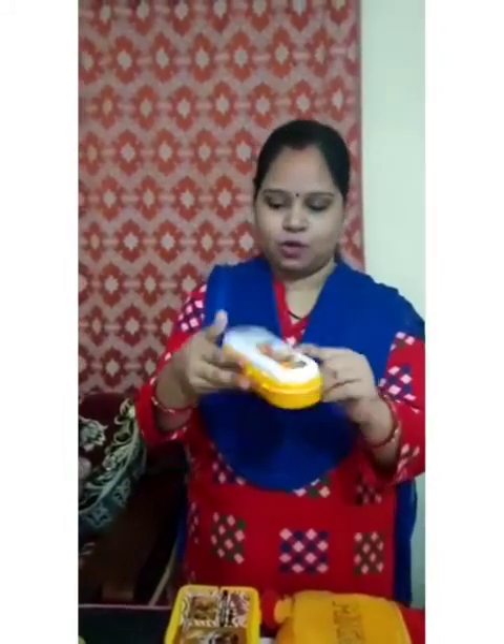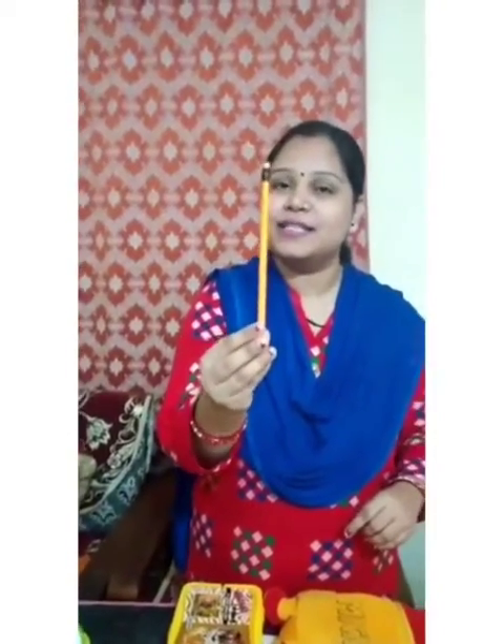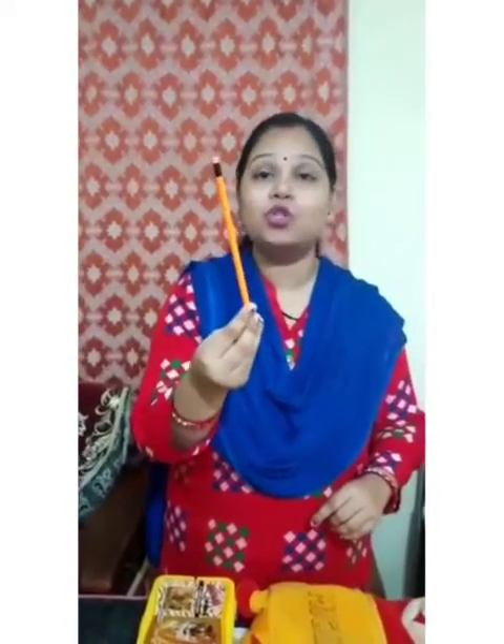What is this? This is a pencil box. What is this? This is a pencil box. And inside the pencil box, what do you keep? Pencil. What is this? This is a pencil. And what do you do with your pencil? You write.